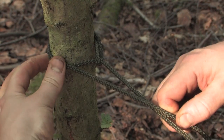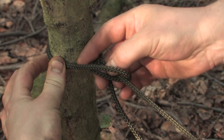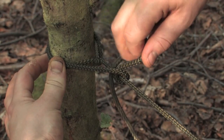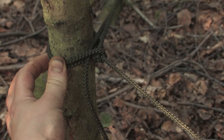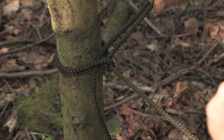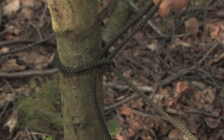Within that triangle I then pull up a bite and we want to remove the slack from here. We do that by pulling to lock that off and create this half hitch here. But that won't stay there on its own.